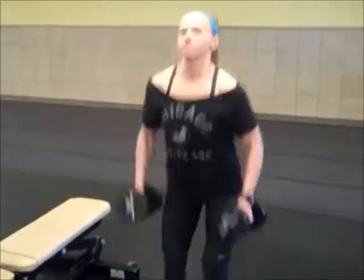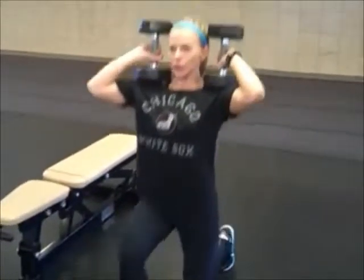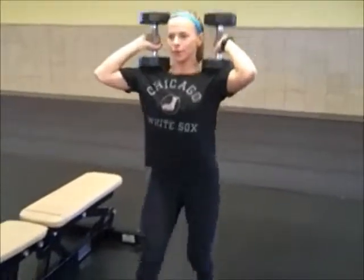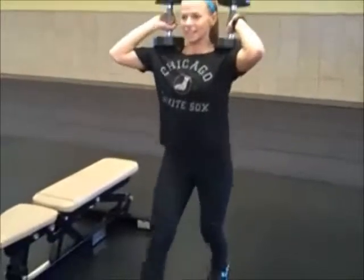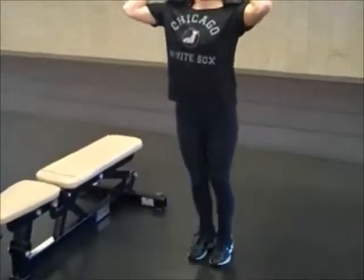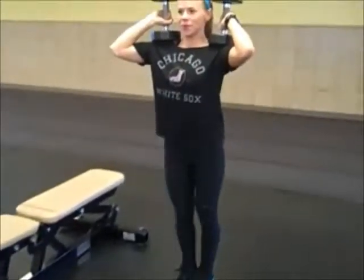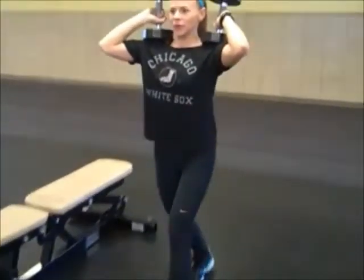The first one is the alternating lunge. Get the dumbbells on your shoulder and then just step forward, making sure you're concentrating on dropping your back knee straight to the ground. Aim for between 14 and 20 total repetitions.